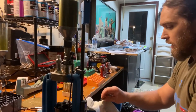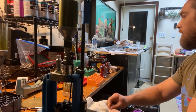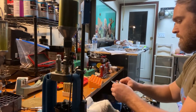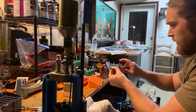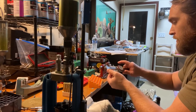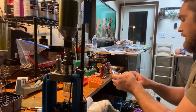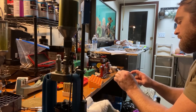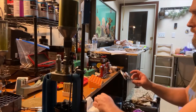That's been decapped and resized — we're going to check the length. The length after resizing is about 2.489 inches. The trim-to-spec for this cartridge is 2.484 inches, so I want to get it down to 2.484.